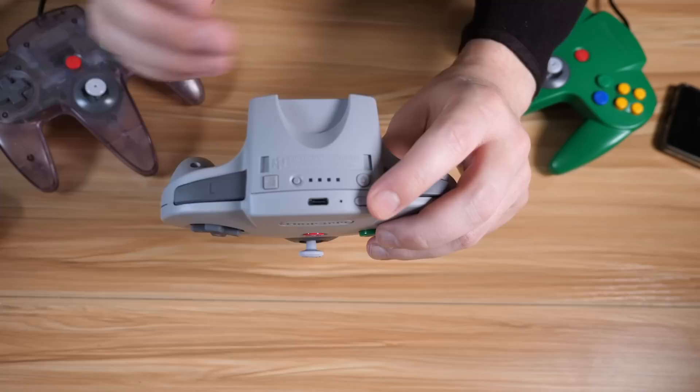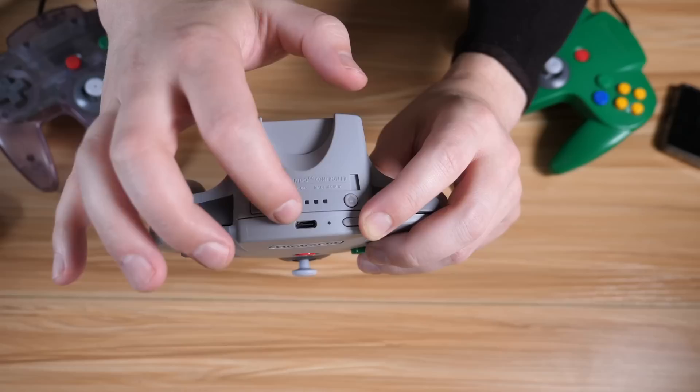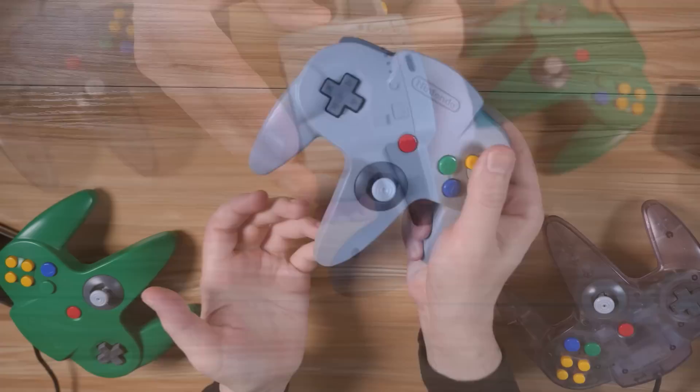I didn't expect them to add ZR, but there we go. So this should be able to work with a variety of Switch games even beyond N64, and we'll test out to make sure that actually works. We also have the USB charging slot and the charging light right there to indicate that it's charging or fully done. And that, as far as I can tell, is all the major new features.